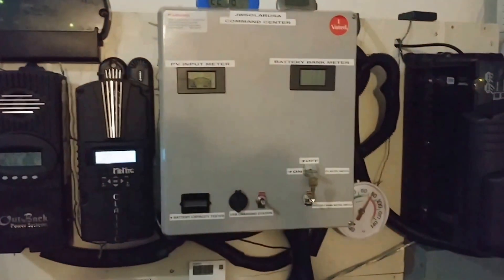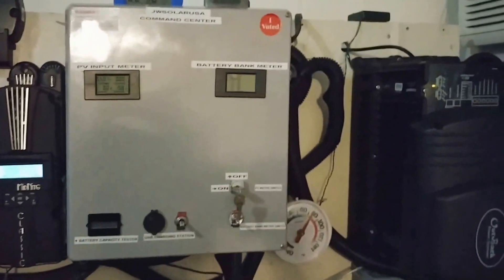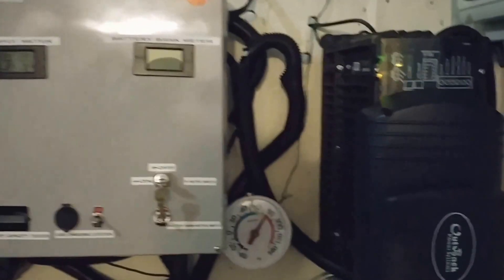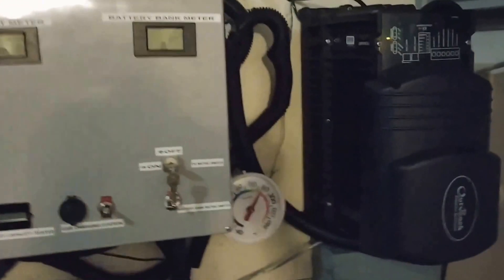Hello YouTube, JW Solar USA. I just want to give you guys a heads up — this is the first time I've heard the turbo fan. This inverter has a big giant fan in here.